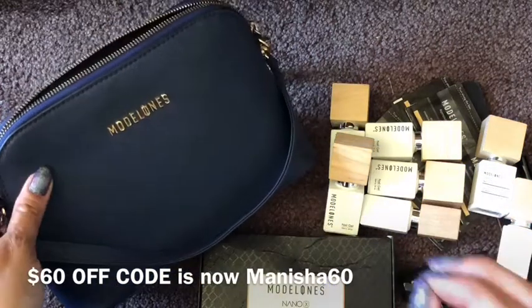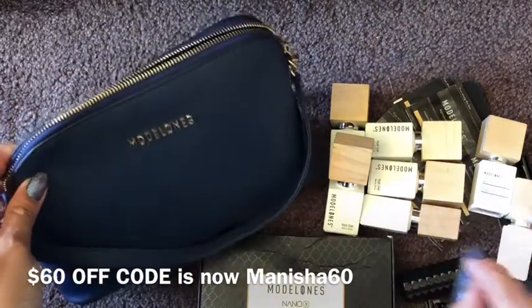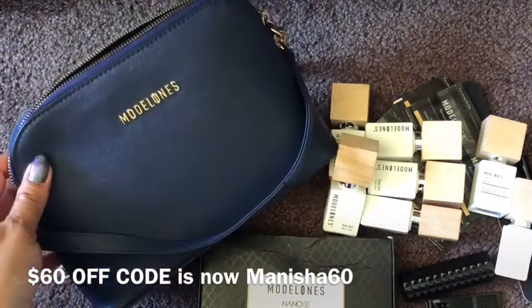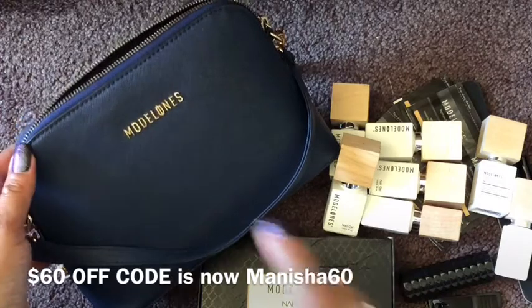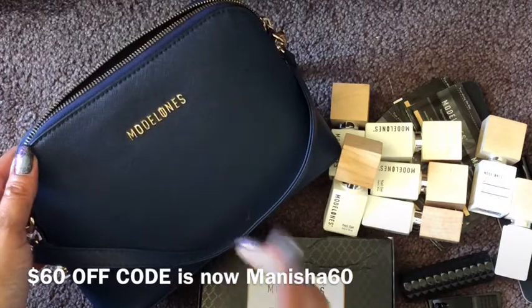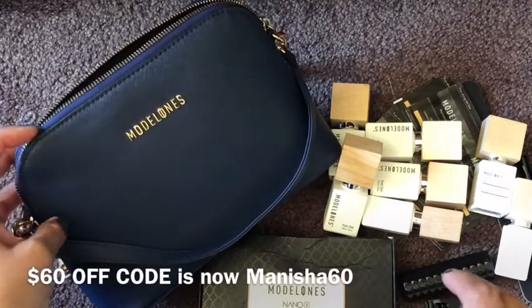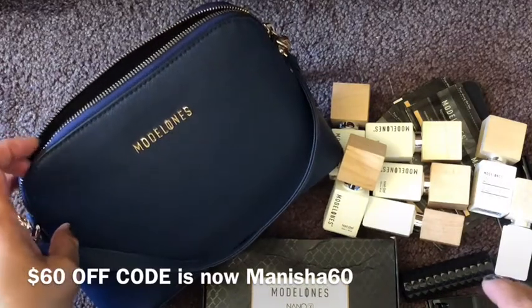Make sure you use that discount code at the checkout and you'll get your sweet sixty dollars off. You're going to really enjoy it because I've been using that bag a lot, believe me. That's all I've got for you ladies today — thanks for stopping by.